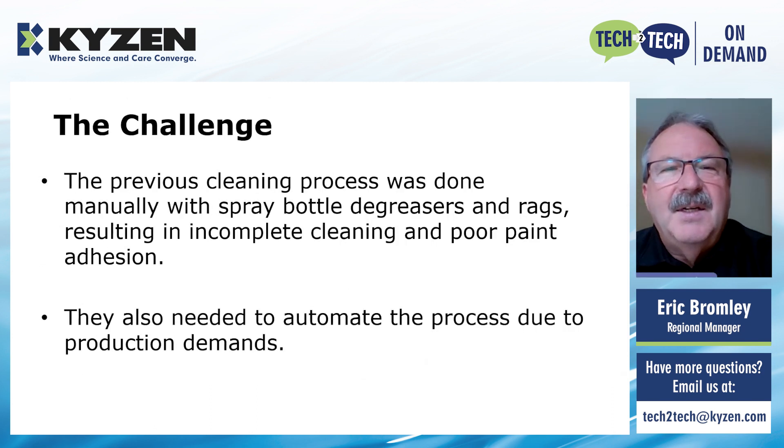The challenge of cleaning these transformers: previously they were using spray bottles with rags to wipe down the outer portions, and they weren't able to get all of the areas, and the paint was not adhering very well. So they had inconsistencies with their quality. They also needed to automate this process — to speed up the production line and make it more consistent.